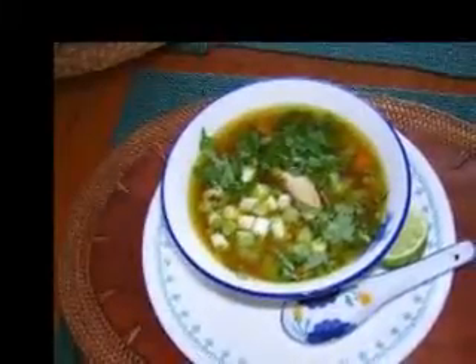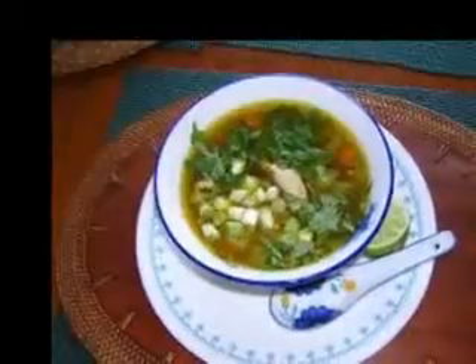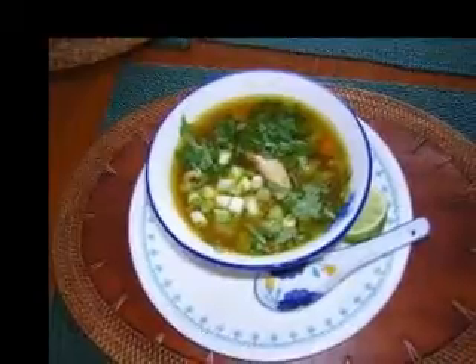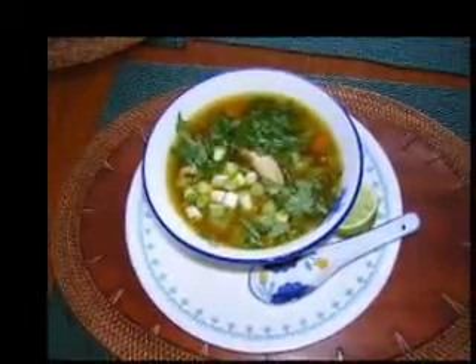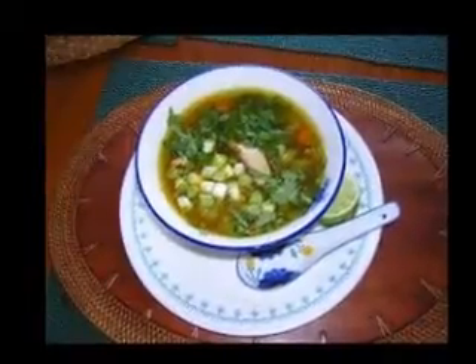Add the garlic and curry powder and continue to cook, stirring constantly, until fragrant, about 1 minute. 2. Add zucchini, potato, and 4 cups water to the pot. Bring to a boil and then reduce the heat and simmer until the vegetables are tender, 10-15 minutes.